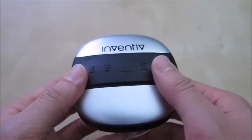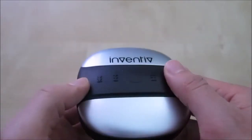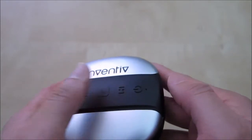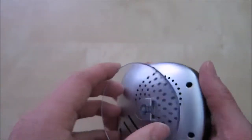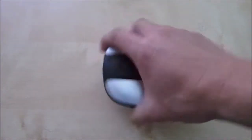Here's the speaker itself — very nice and very light. It's made out of plastic and up here you have some buttons: track forward, track rewind, answer phone call button, play and pause, and the power button along with what looks like a light or microphone. At the bottom you have the speaker itself and a small suction cup that will stay in place and hold it pretty well.